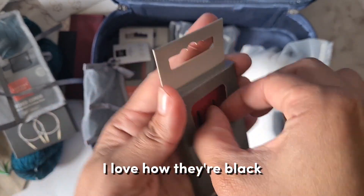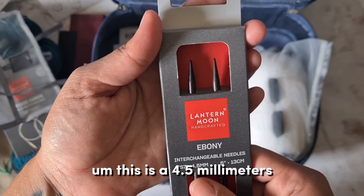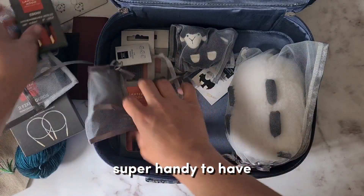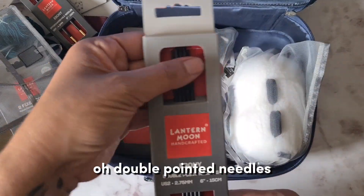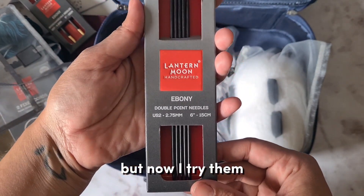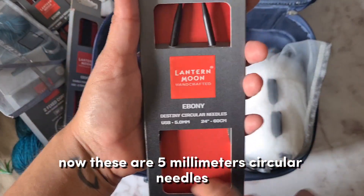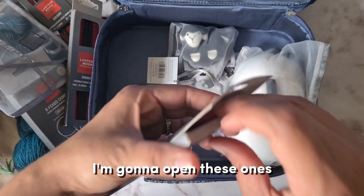These are ebony — I love how they're black. This is a 4.5 millimeter, super handy to have. Oh, double-pointed needles! I haven't used these in a long time but I might try them now. These are 5 millimeter circular needles — I'm going to open these ones.